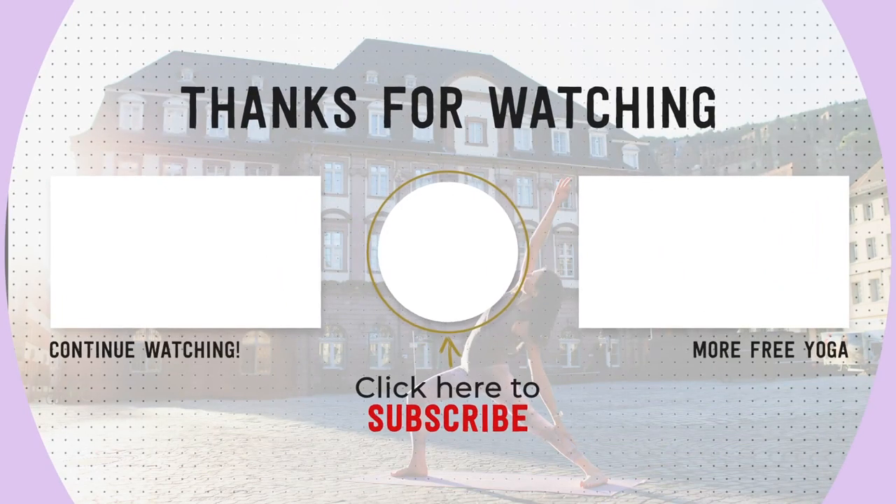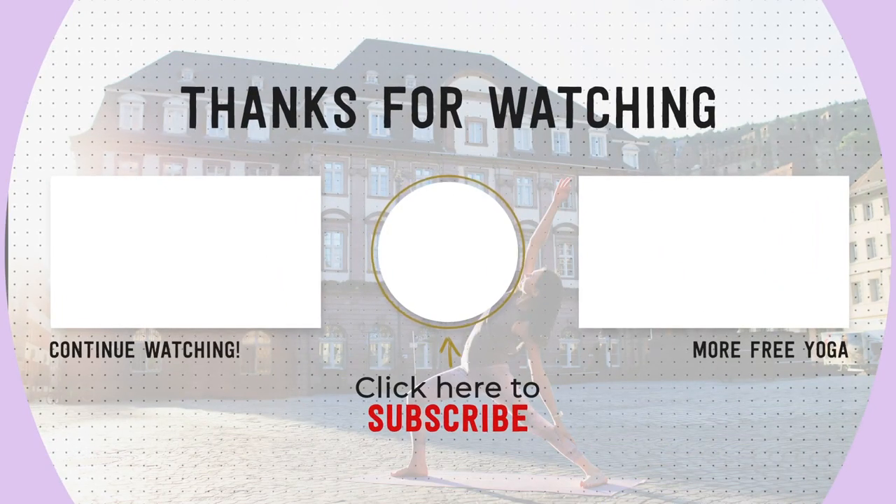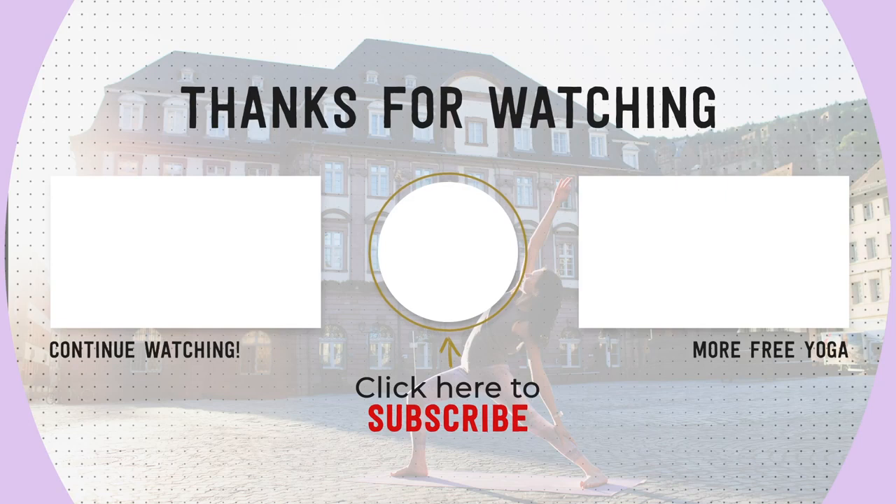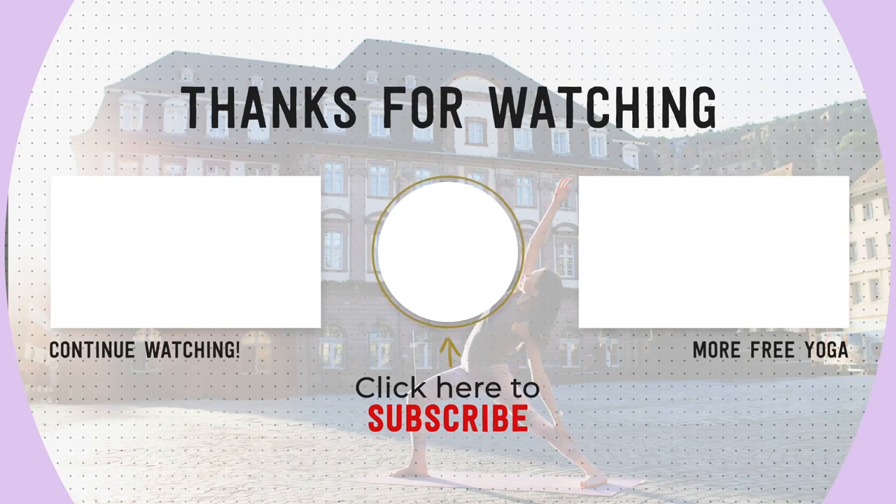Thank you so much for practicing with me. If you enjoyed this class, please remember to let me know in the comments down below. And if you're new to my channel, don't forget to subscribe and share this video with a friend. Practice again with you soon, namaste.